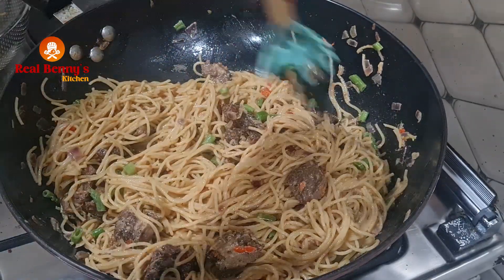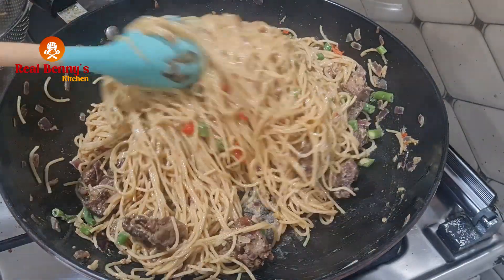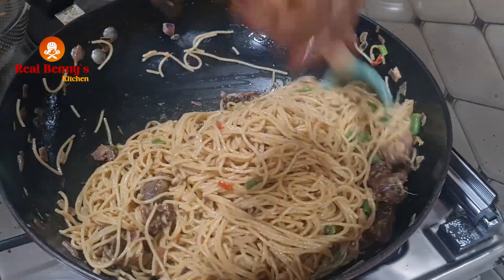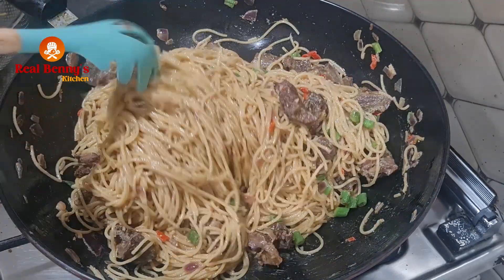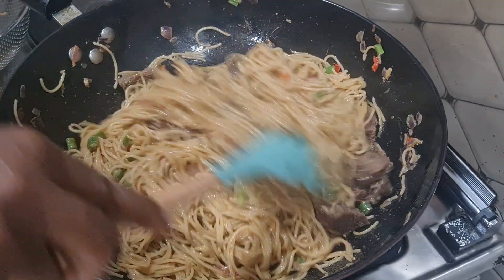Our food is ready — I know my son is going to be so, so happy today that I prepared his favorite pasta for him. Thank you for watching; I will see you guys in my next video. Bye bye!